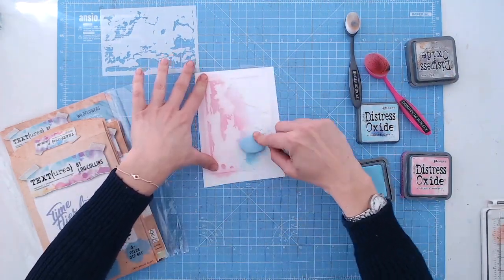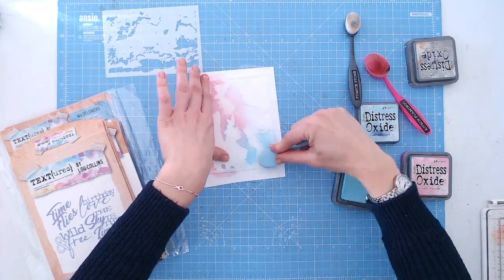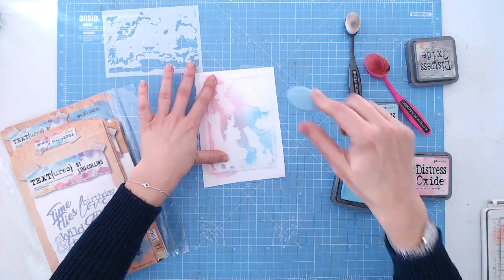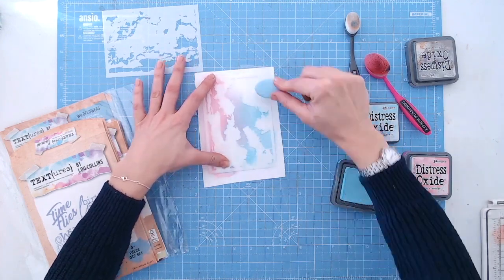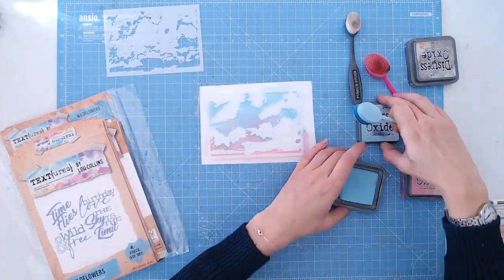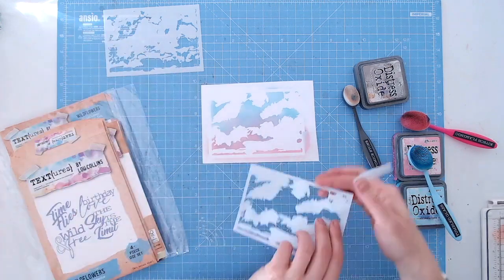The first stencil we're going to lay down is the bolder one of the two, and this is going to give you the sky colour background masking off the white clouds. Here I'm using a pink and blue Distress Oxide to get a sunset/sunrise effect, and I'm using the Craft Stash blending brushes to blend the two colours together. When we reveal the negative area you'll see you've got your white clouds left behind.